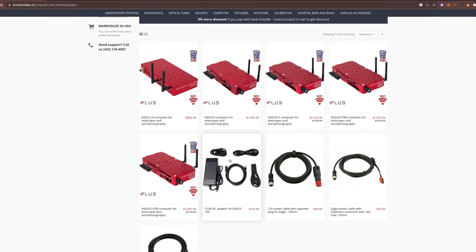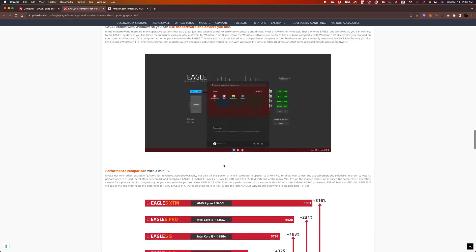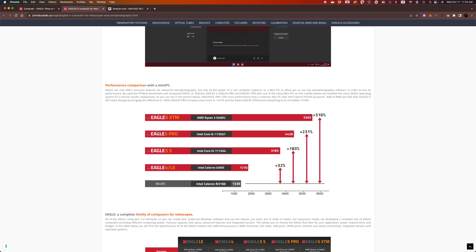If you're confused about all these numbers, you can open one of them on the website and you'll see a comparison chart showing the power difference between each. A regular mini PC like a NUC has a certain power level, but even the lowest Eagle computers — the 4 or the LE — are still slightly better than most mini PCs. And then it goes up exponentially, with the 5S here, then the 5 Pro and 5 XTM.